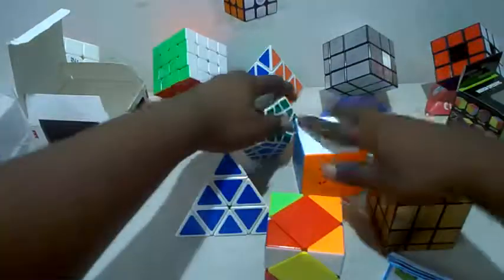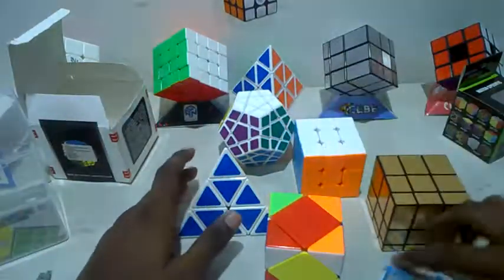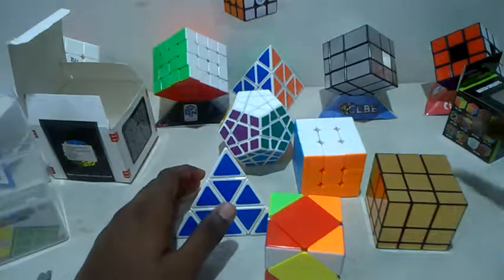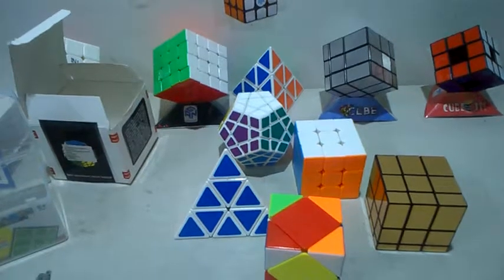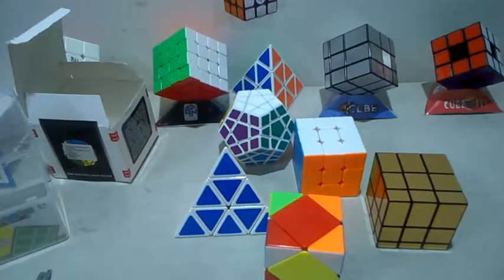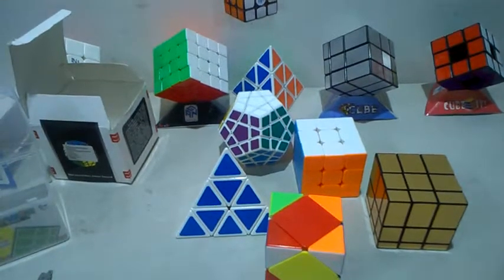So these are the five cubes — I really really like them, it's pretty cool. Thanks for watching, guys. If you like it, leave a like below and subscribe if you want. Bye guys!